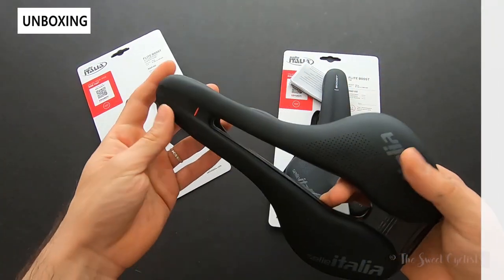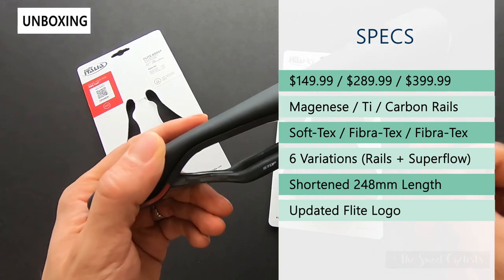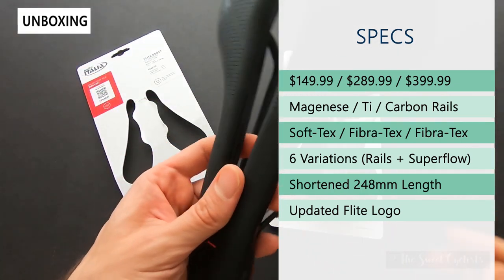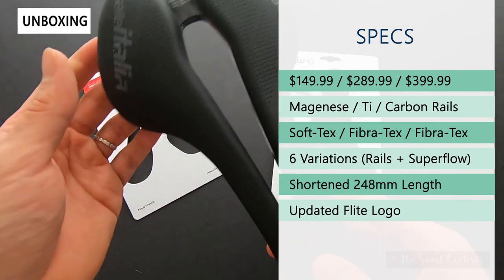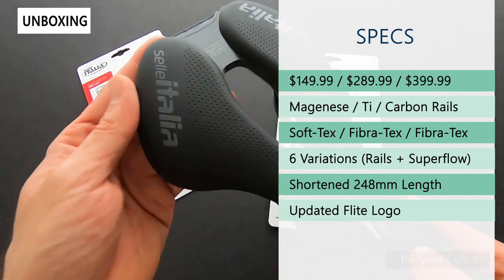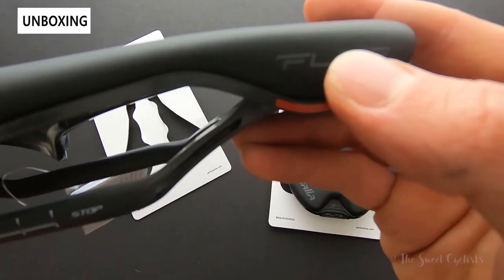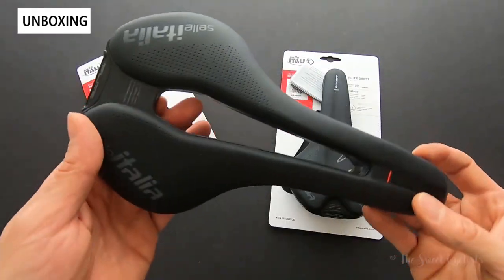The most expensive version retails at $399 — a $400 saddle. It has a carbon rail, a non-circular rail with a ceramic coating for durability. The covering is described as Fiber-Tech, a technical cover material that feels like a micro suede — quite grippy — and you can see the perforations as well. These all feature the latest updated Flight Saddle logo as well as nice little red markings.